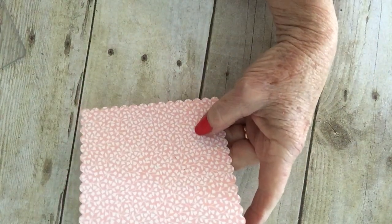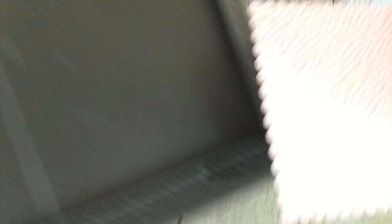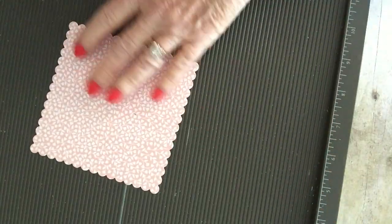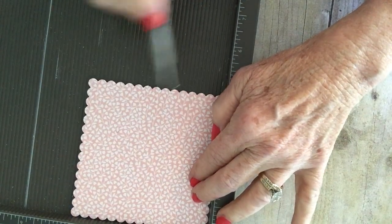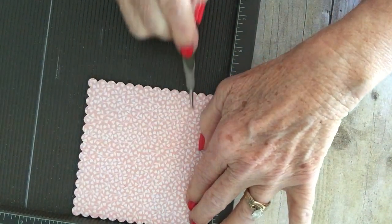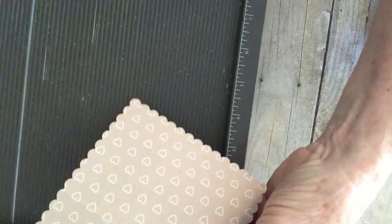So from here, you're going to need to score. And you need to decide which side you want out. I'm going to leave the pink side out on this one. So I'm going to score — I hope you can see that — at 1 inch this way. And then I'm going to turn it and score it at 1 inch and 3 inches. And that's it. Those are all the scores there.